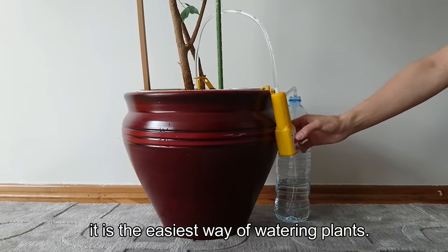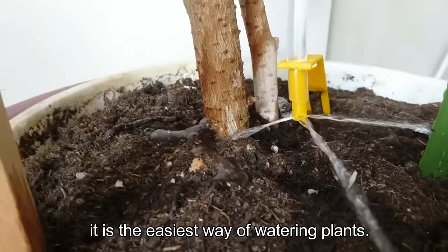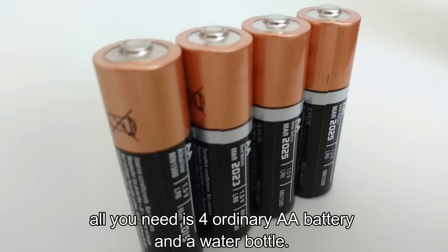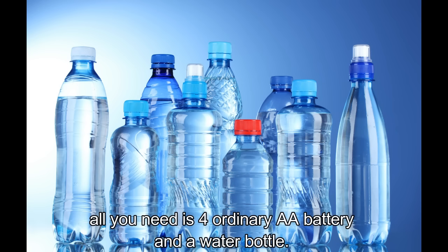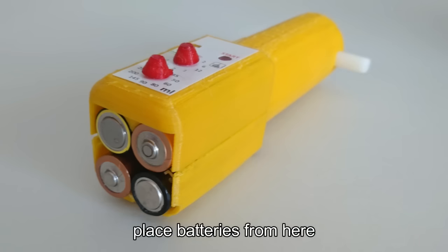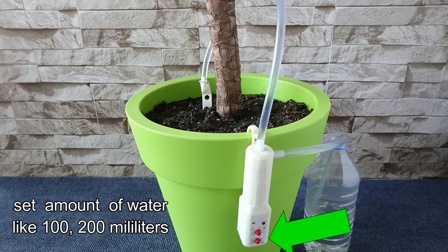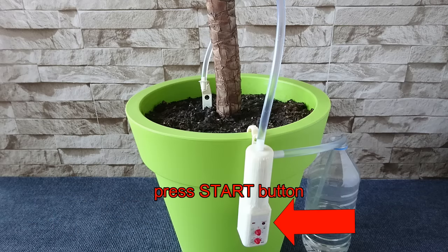It is the easiest way of watering plants. It is a very simple and effective device. All you need is 4 ordinary AA batteries and a water bottle. Place batteries, set timer, set amount of water, and press the start button. That's it!